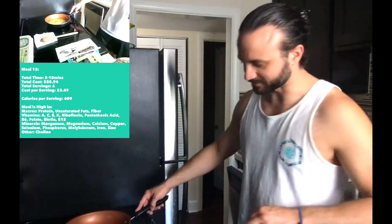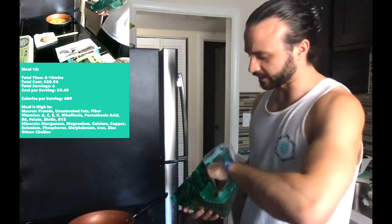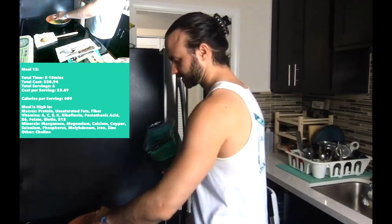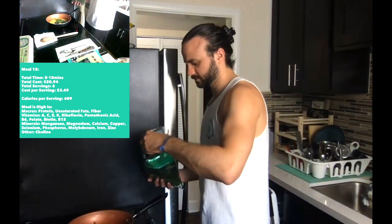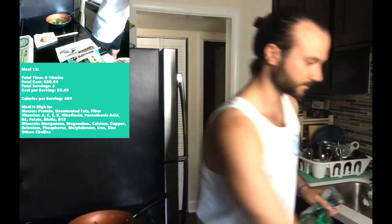Alright, I got my eggs blended in there and I'm going to throw in a little bit of spinach, get that cooked up with the eggs.